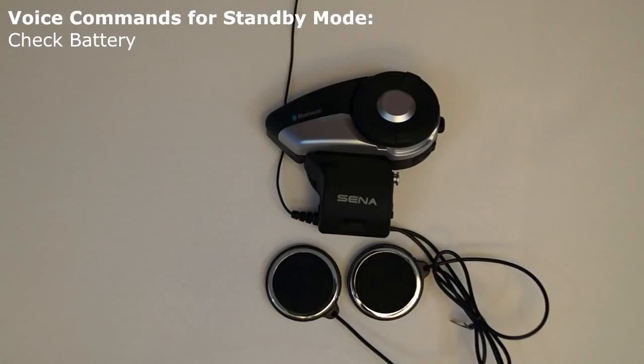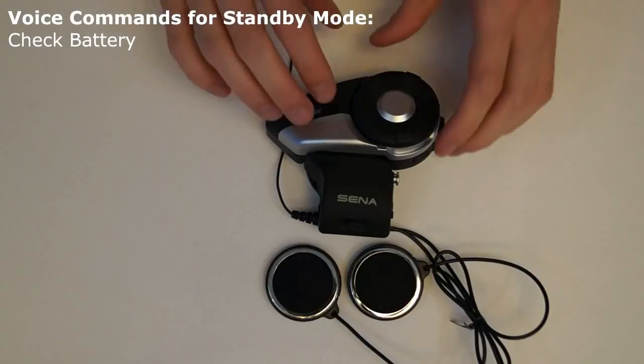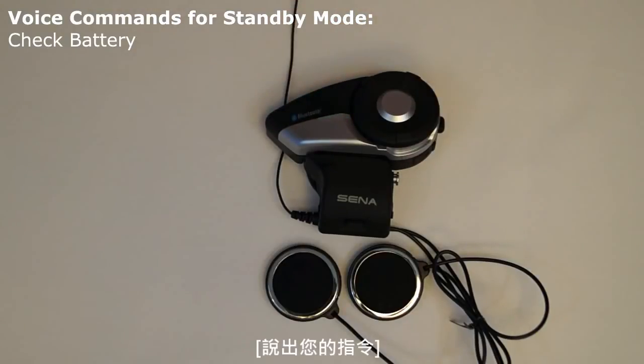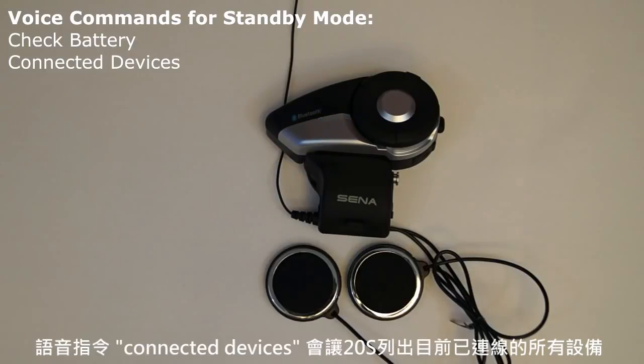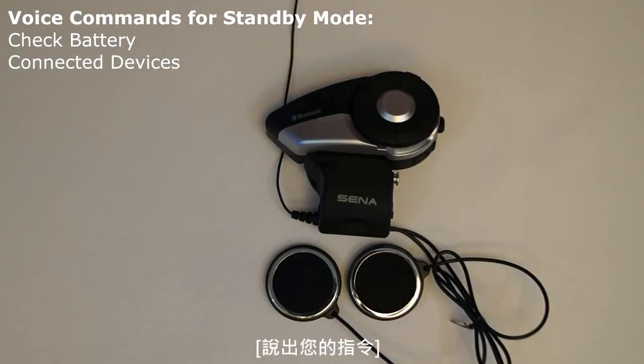Check battery: the voice command 'check battery' will cause the 20S to say the current battery level of the headset through the voice prompt. Connected devices: the voice command 'connected devices' will cause the 20S to list all devices that are currently connected, such as phone, media, or intercom. [Demo: Connected devices. — Those connected.]